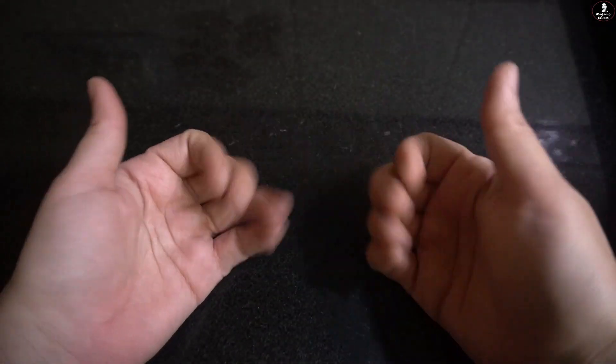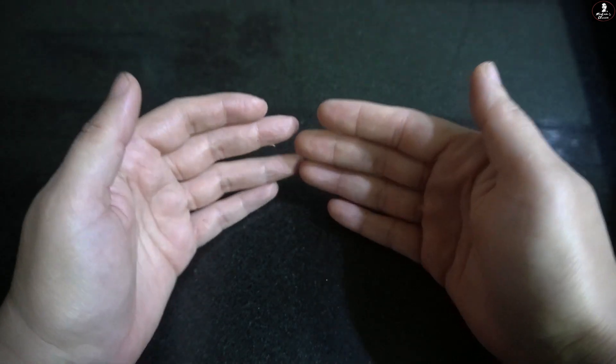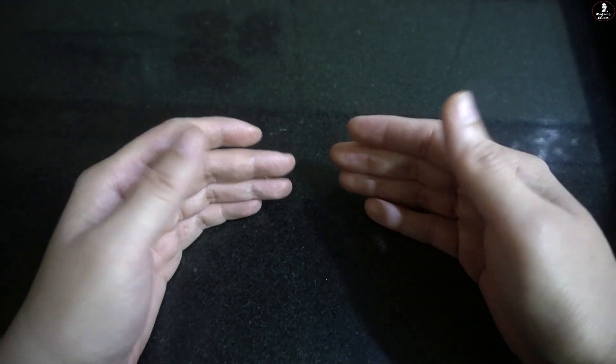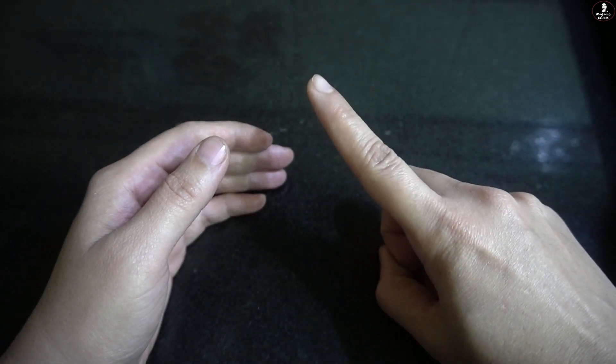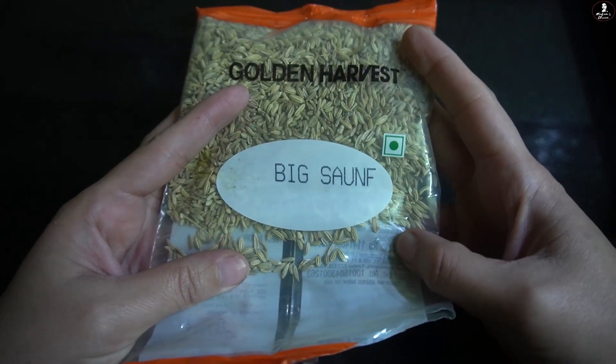Today's magical ingredient will be available in your kitchen — I am pretty much sure. And what is this ingredient? This ingredient is fennel seed. Trust me on this, I am not only talking about beauty; it is overall. There are so many benefits that if you take it for 10 to 20 days, you will see a lot of improvement in overall health.